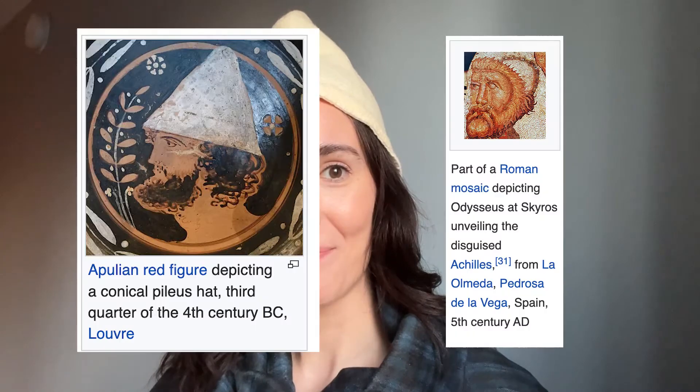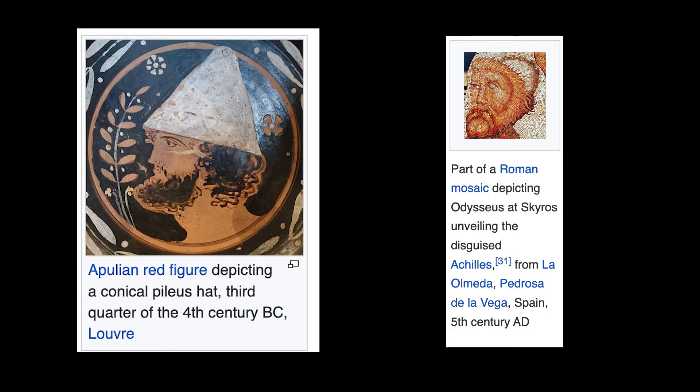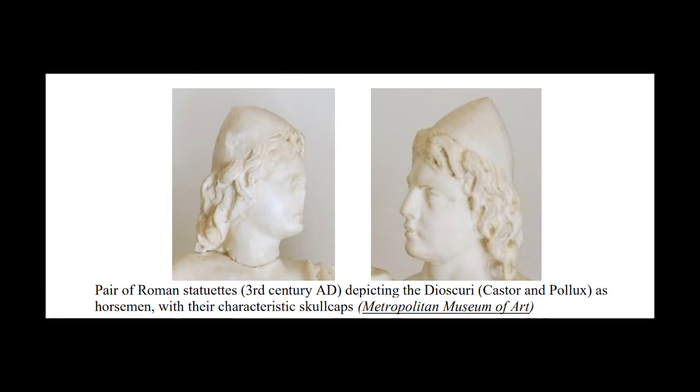Hello, my historical fashion friends — it is I, a Roman traveler! Today I'm going to show you how I become this egghead. This is a pileus hat, which was worn from basically ancient Greece all the way up through Rome. There are even some descendants of it now. You could maybe call this the first beanie cap — I can see how this easily becomes a beanie.